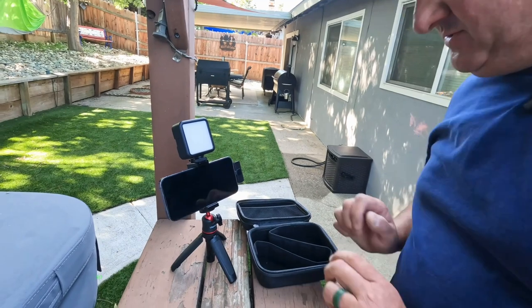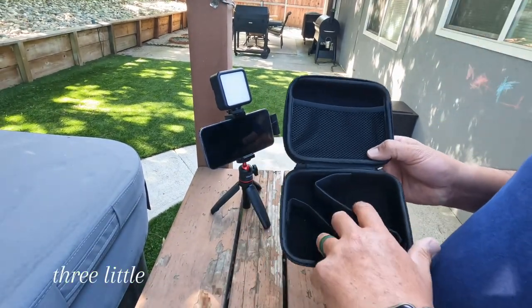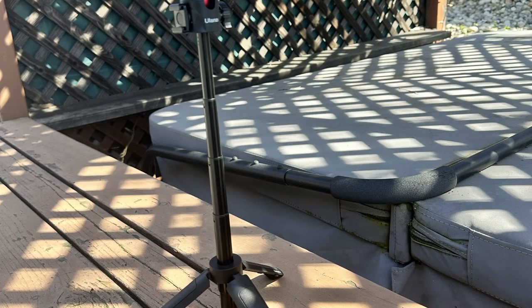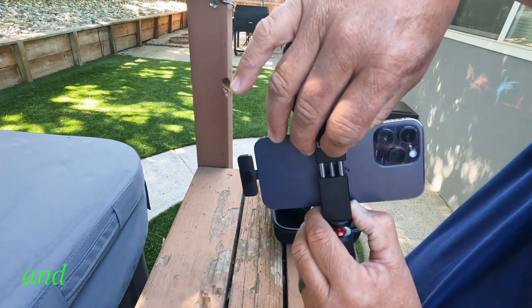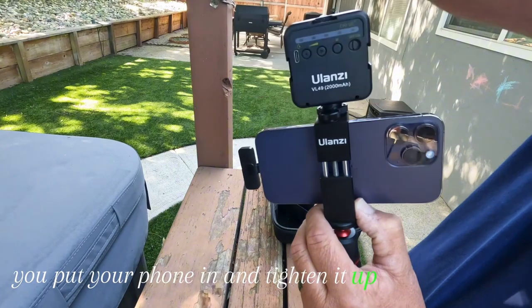So it comes in this hard case right here. Three little pouches. Everything sets up real nice. You got the tripod, just the same as an MT-16, just a little bit smaller. More phone-sized so that you can hold it super easy in your hands, move it around if you need to. You just take your phone and undo this screw right here and then put it in. Adjust — this part goes up and down. You put your phone in, tighten it up, and then boom.